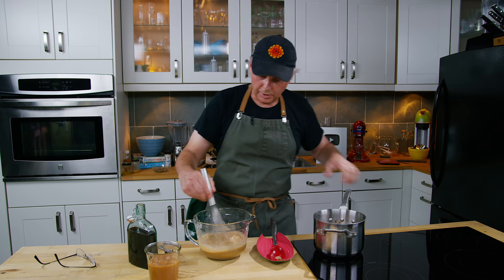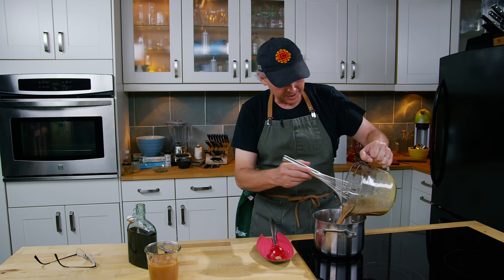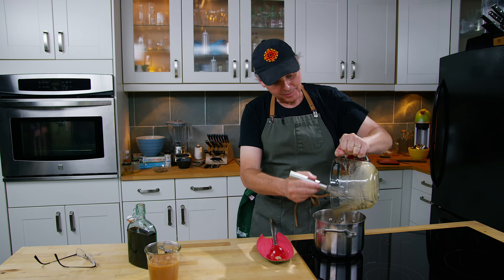Now we pour this mixture back into the pot and we bring this up to 170 degrees Fahrenheit. That's going to do two things: it's going to give us the custard texture that we're looking for, and it's going to pasteurize the eggs so there's no raw egg in your ice cream.